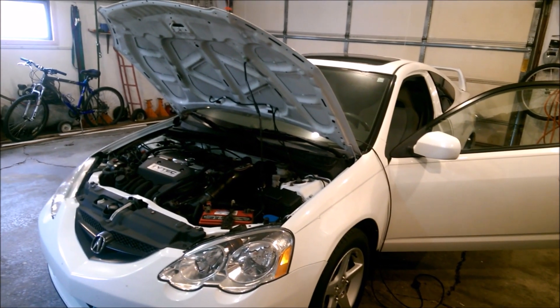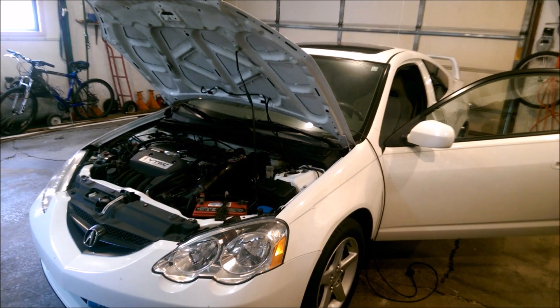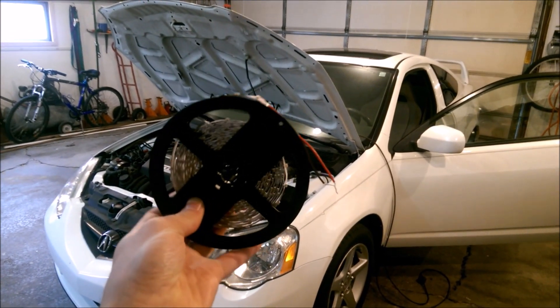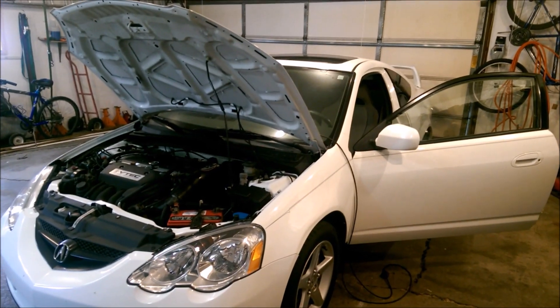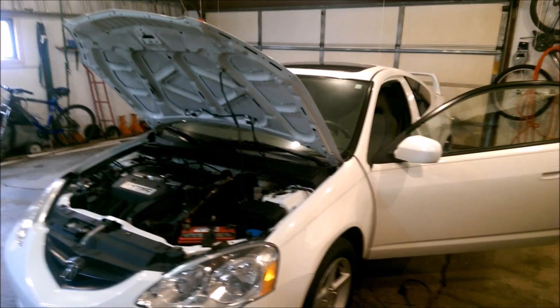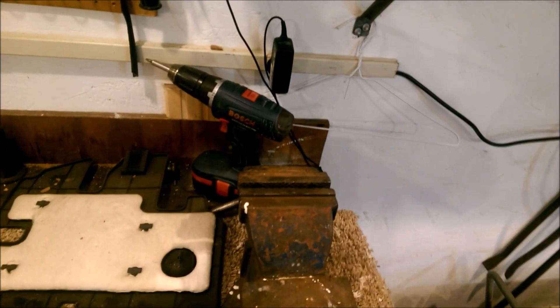I'm going to show you how to install LED footwell lighting in your car. I have a 2002 Acura RSX base model here, and it doesn't really matter which LEDs you use.